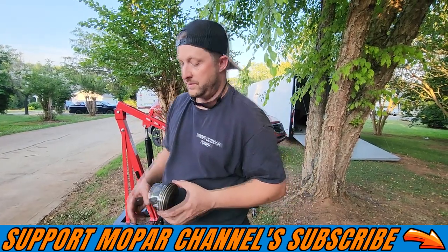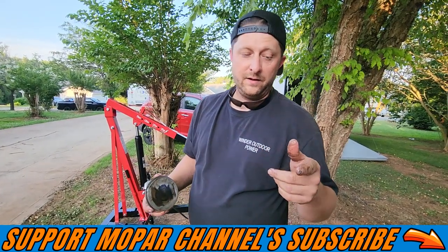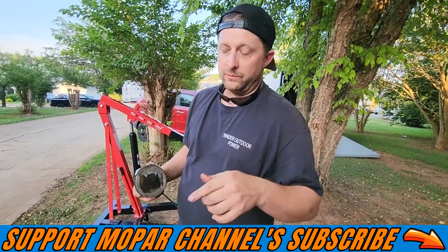But you guys tell me what you think in the comments. Until next time, stay safe out there. I'm gonna get cleaned up. We'll see you on the next one.